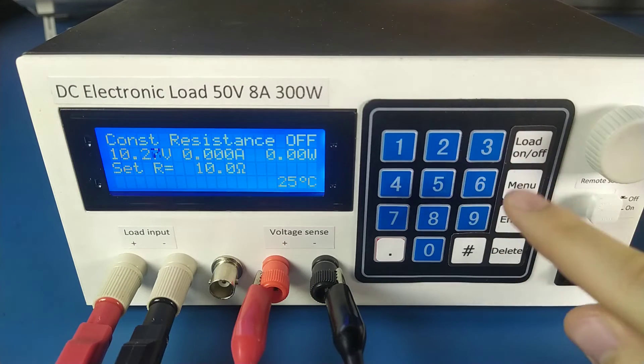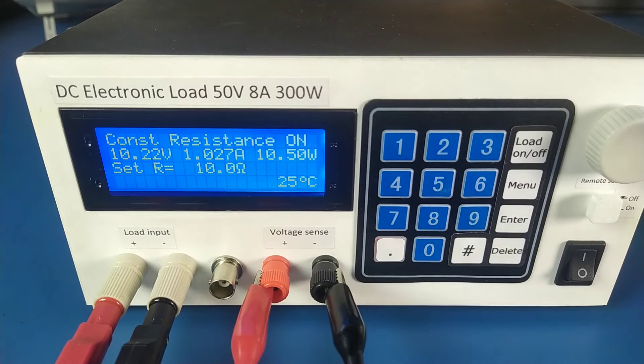Constant resistance mode: as I change the voltage, the current rises linearly with the voltage.